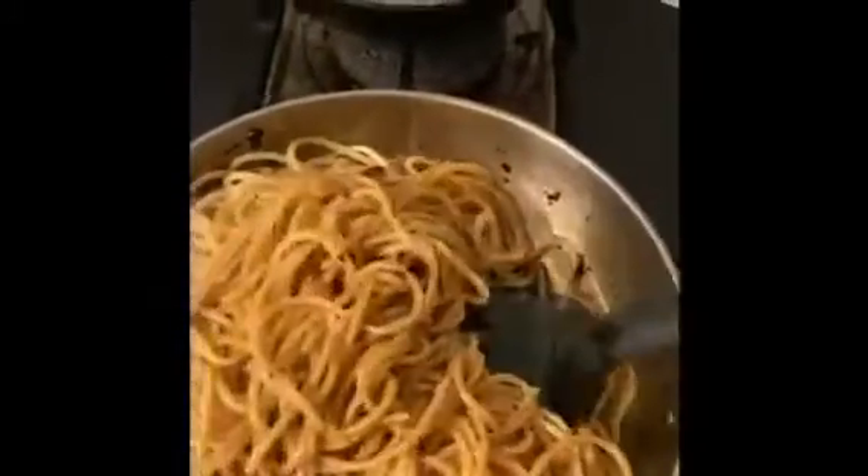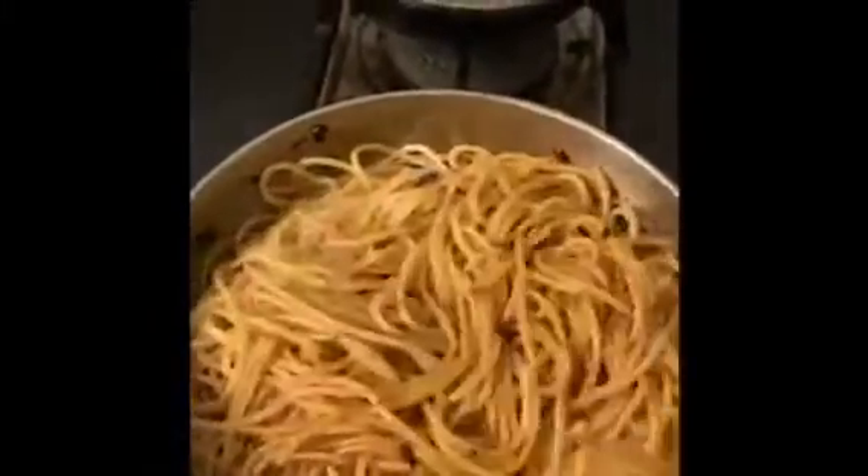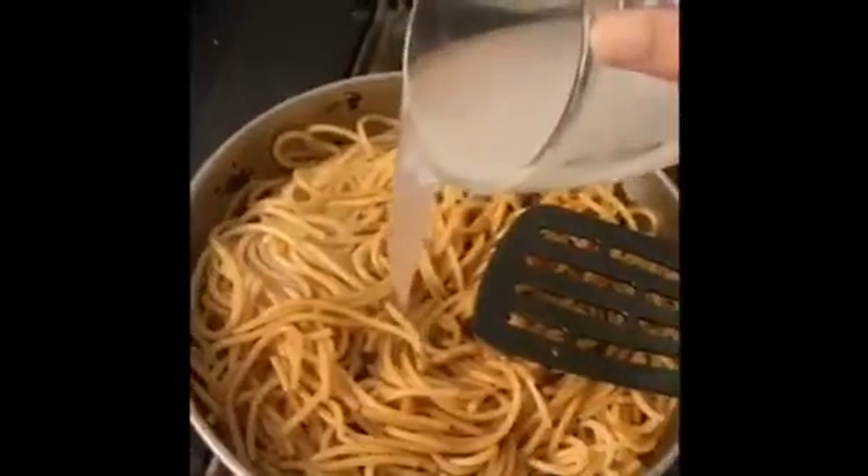In a separate pan, add some butter and garlic to your liking, then some chili flakes and oregano. Now add some soy sauce and chili sauce to the mix. Add your drained pasta in and mix it well. Add some pasta water to the mix and close it with the lid so you can finish cooking it.